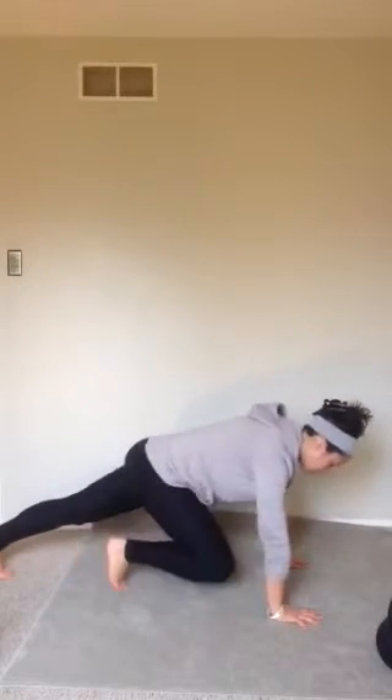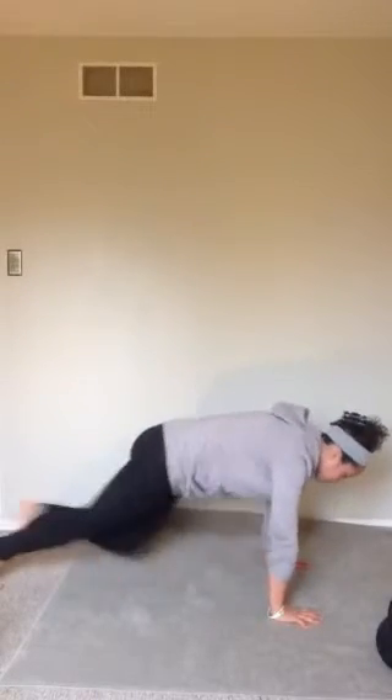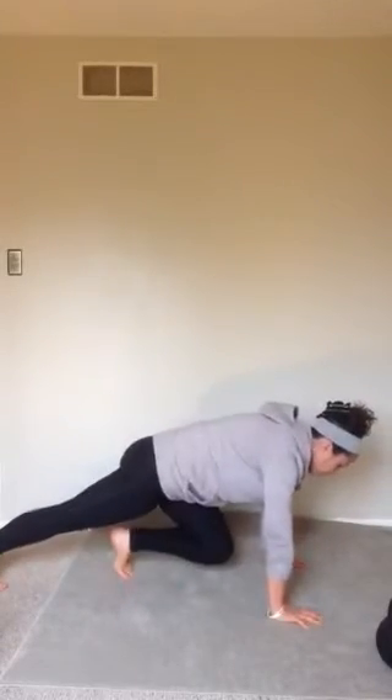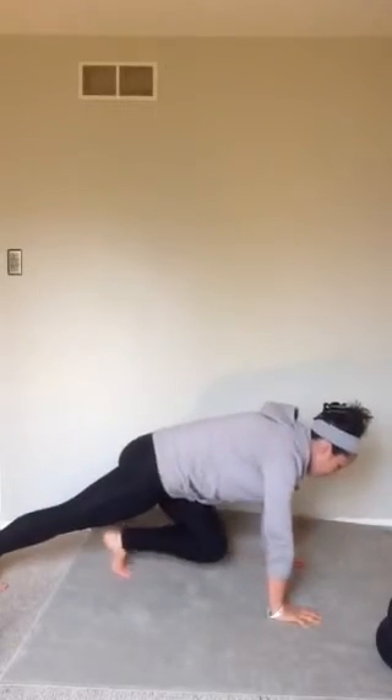Last but not least, we're going to do some pauses. This is 8. Hands down, ready, go. Get that back leg nice and straight, squeeze that glute, keep your hips pressed towards the floor. 5, 4, 3, 2, 1.